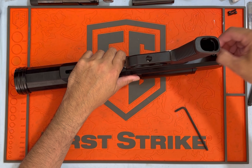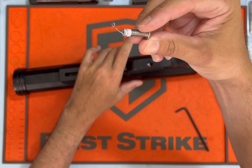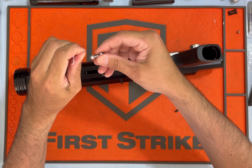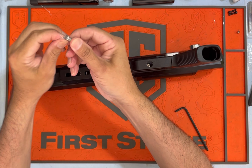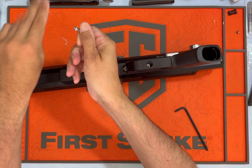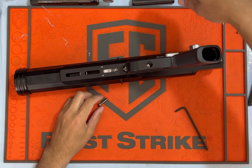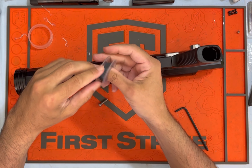There's thread tape on that. I wonder if that's what was leaking. It might be that simple. Unusual that it has thread tape — that means it's doing some sort of sealing.